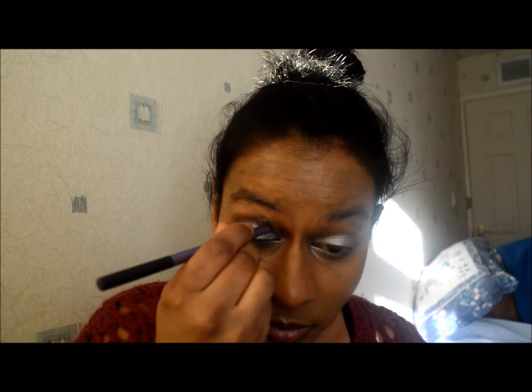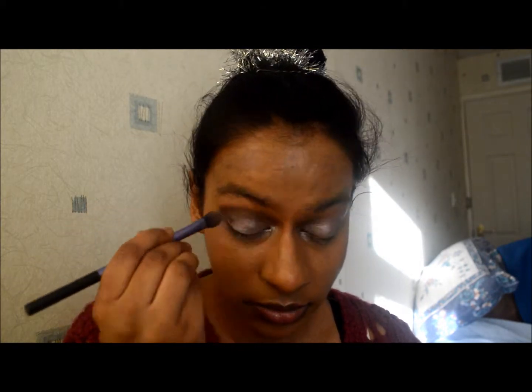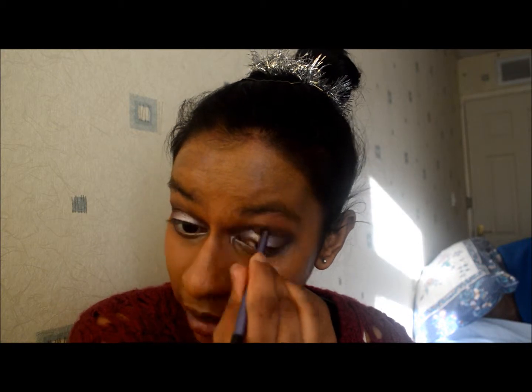I'm using a new eyeshadow I got from Soap and Glory in 'Dandy Plum,' from one of the Christmas eye box palettes. Using that with my Real Techniques shading brush, I'm putting it in the corner and crease of my eyes and blending it out to give a bit of definition to the outer corners, and slightly blending it along my lower lash line as well.